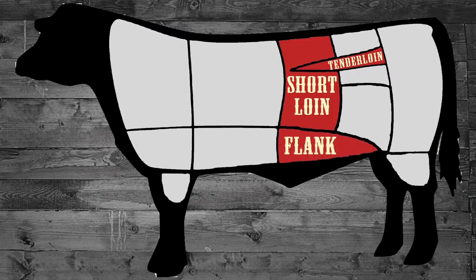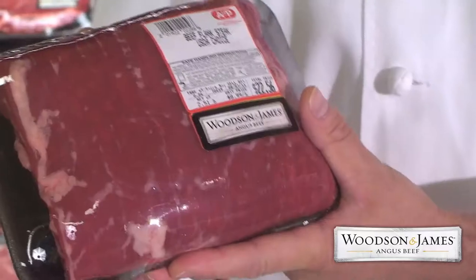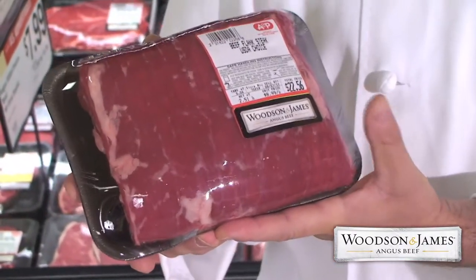We've also got the flank. Flank is great on the grill, makes great London broil, and lends itself to be marinated or seasoned. When it's done cooking, cut it against the grain for a much better eating experience.